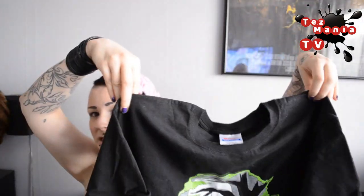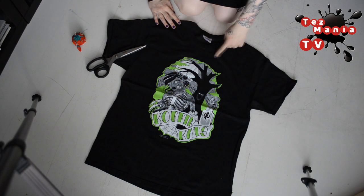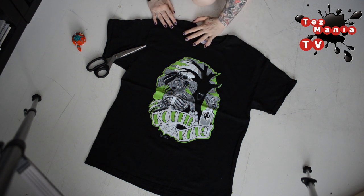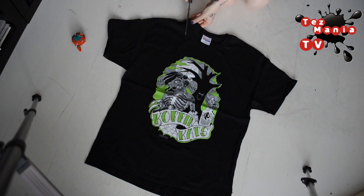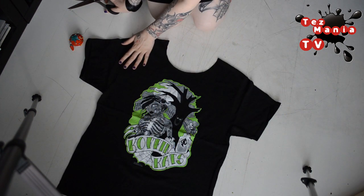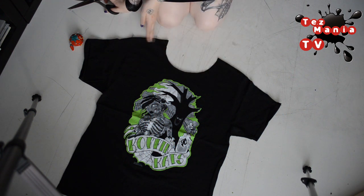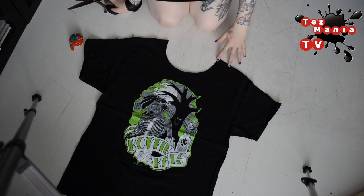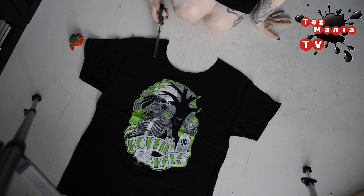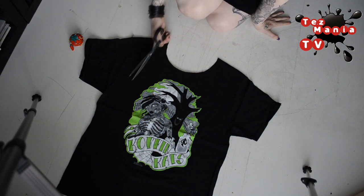So this is my t-shirt — let's get cutting! First thing we want to do is cut off the neckline of the t-shirt, and you decide how plunging you want your neckline to be. After that, it's time to cut off both of the sleeves. You decide how wide you want your straps to be. I like mine to be as thin as possible, so I'm gonna cut as close to where the neckline was as possible, and then all the way down.